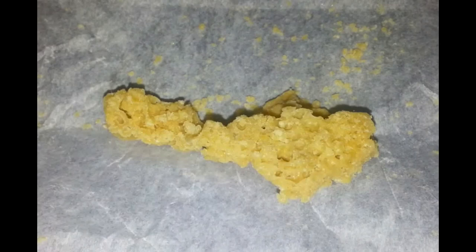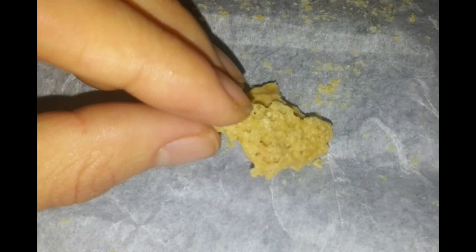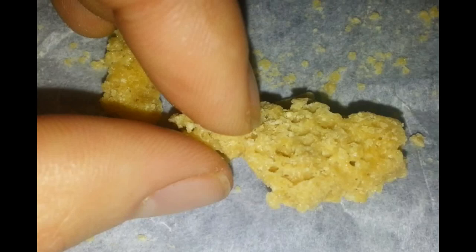This stuff has a crazy consistency — it's almost like sea foam. It's very delicate; you can see it'll break quite easily into all these little pieces. But it's a really beautiful color and an interesting consistency.